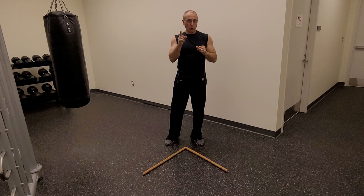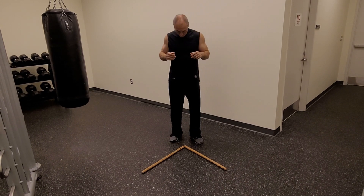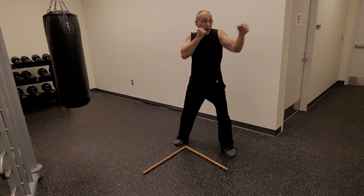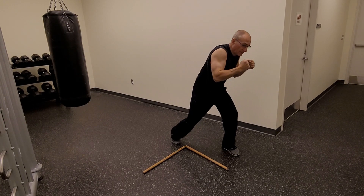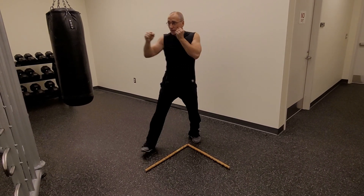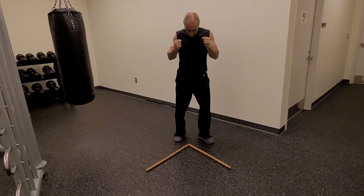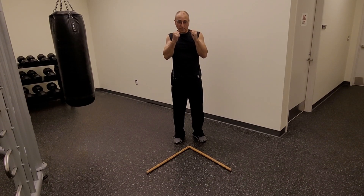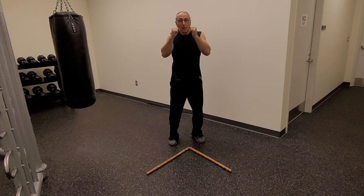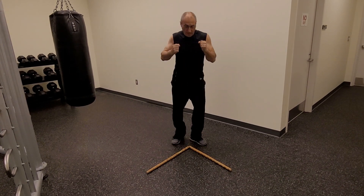Next combination is a 1-2-low 3, or a 1-2 lead shovel hook. Back to base, I step out — jab, cross, bend your knees, pivot, shovel hook to the body. Back to base. I step out — jab, cross, bend your knees, shovel hook to the body. Back to base. One more time on a 1-2-low 3: step out — 1-2, shovel hook. Back to base. Step out — 1-2, shovel hook. Back to base.